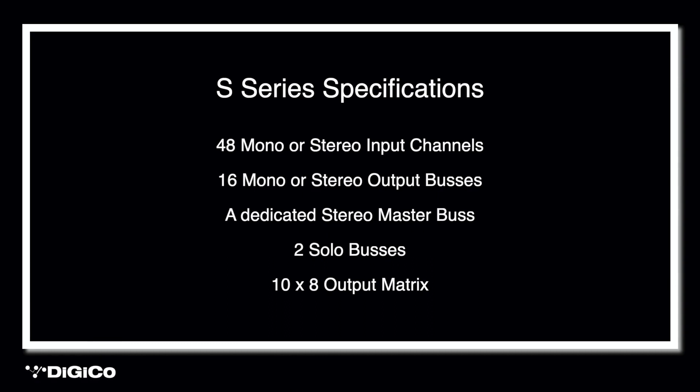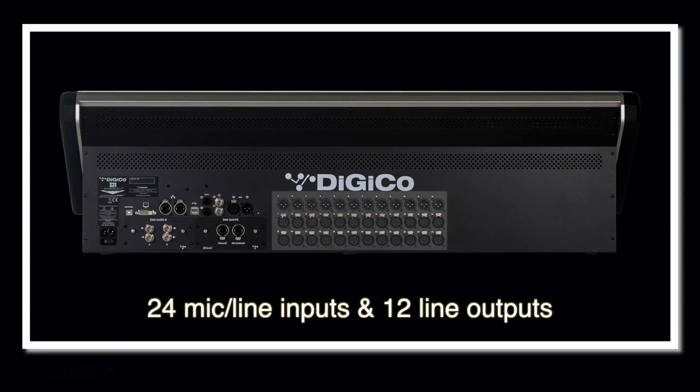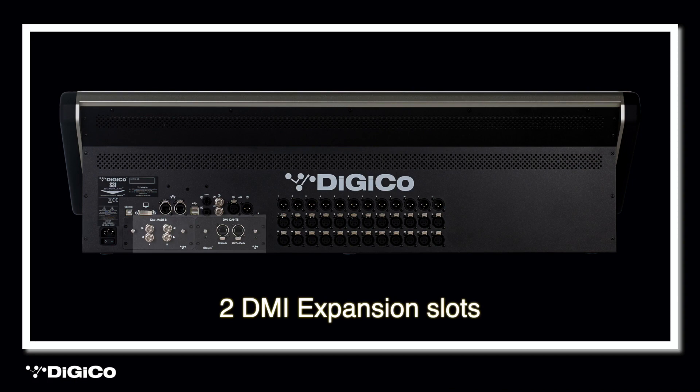The S21 and S31 console provides you with 48 mono or stereo input channels, 16 mono or stereo mix output buses, in addition to a dedicated stereo master bus, two solo buses, and a 10 by 8 matrix system. For example, you could set up six pairs of stereo in-ear mixes for your worship band and still have 10 stereo mixes available for PA outputs, feeds to other areas within the church, or for adding effects. The rear of the console has 24 mic line inputs and 12 line outputs, with input preamps from the SD series flagship range. This local I/O means a church's existing analog infrastructure can be used with this console. There are two DMI expansion slots available for additional connectivity, whether for adding local I/O, connecting to stage boxes, Waves integration, automatic microphone mixing, and Clang integration — more on these last two options later.